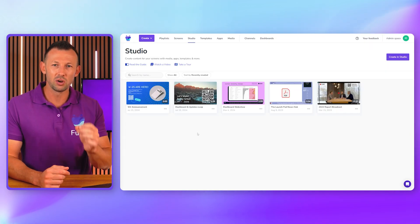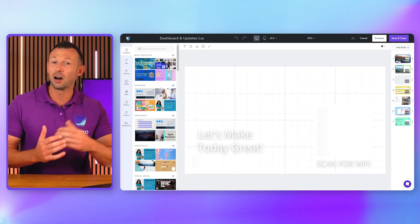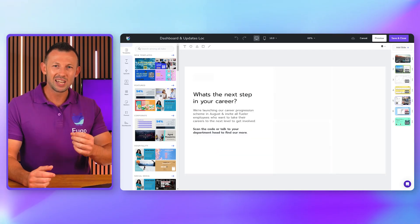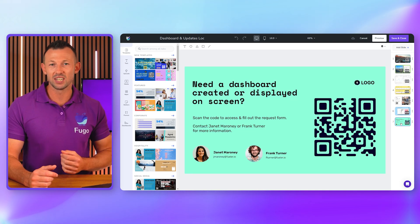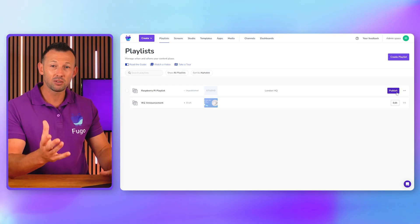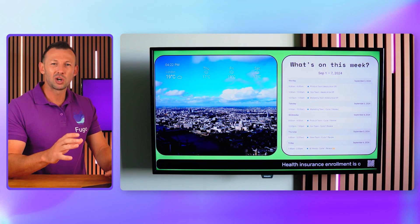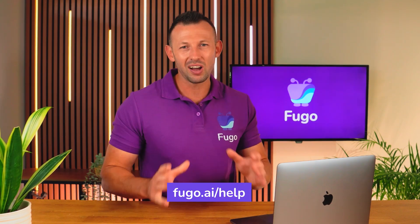Fugo allows you to display content from virtually any source — whether you're creating content in the slide designer from scratch or pulling it from systems your team already uses. That includes high-res media, integrations with third-party tools and dashboards, or web pages behind a secure login. I'm just going to publish a playlist to my screen to see it in action — and there you go. This screen is currently being controlled by this Raspberry Pi. Head to fugo.ai to learn more about what's possible, check out the help center for more guidance, and thanks for watching!